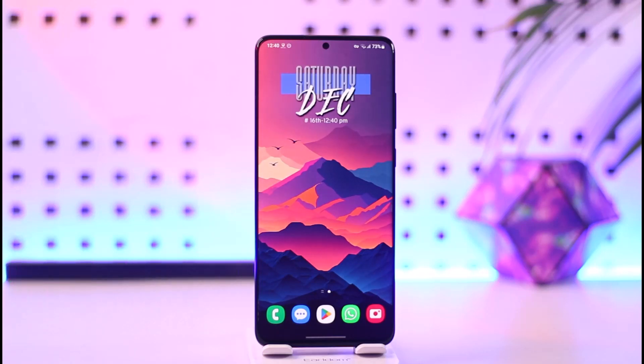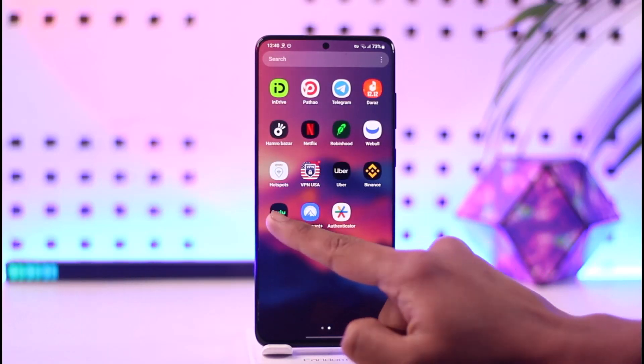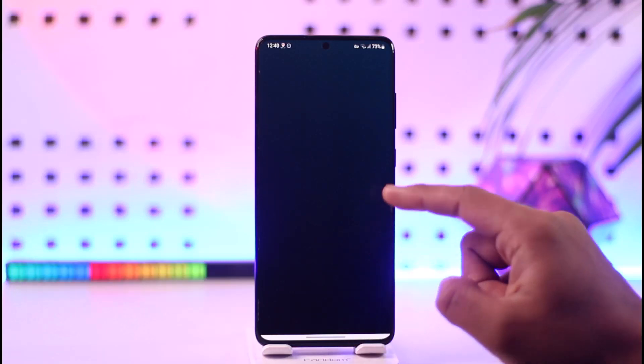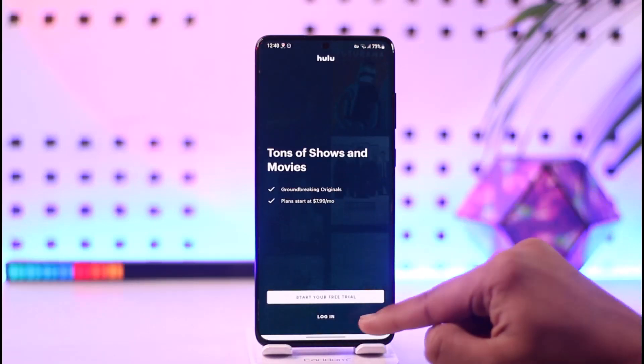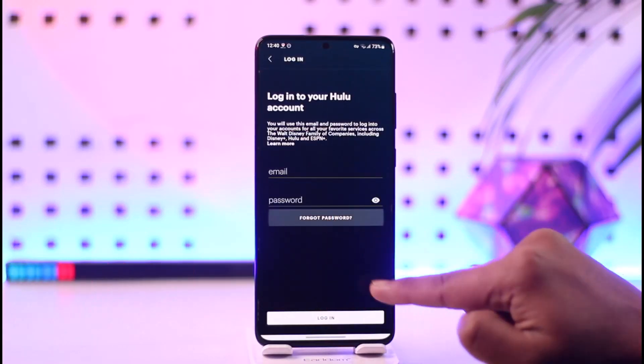To reset your Hulu account's password, go ahead and launch the Hulu application. Once you've opened the app, tap the login option, and since we don't remember the password, tap the 'Forgot Password' option.